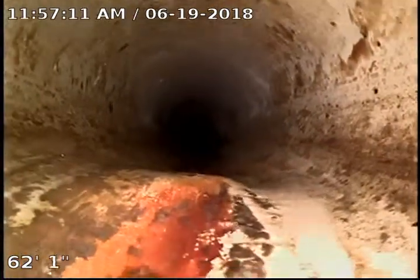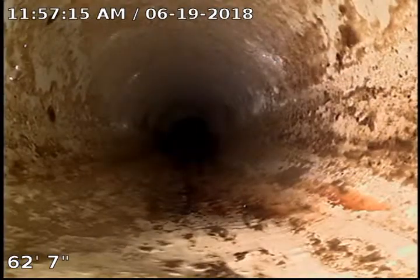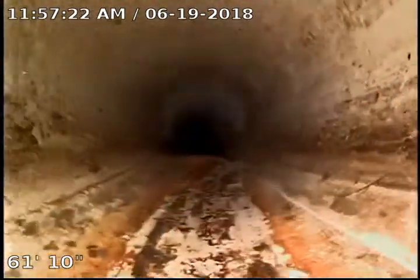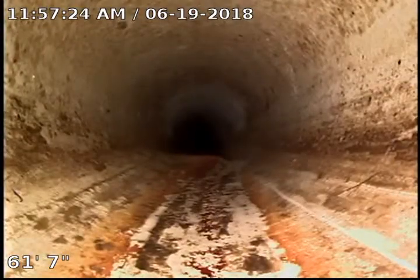We have a slight hump right here. The pipe does not look disturbed other than the hump, possibly a rock or a dirt clod that was set underneath it when the sewer was put in place and then pushed down. It's not causing any pooling. There are no cracks appearing around it so it's really no big concern.